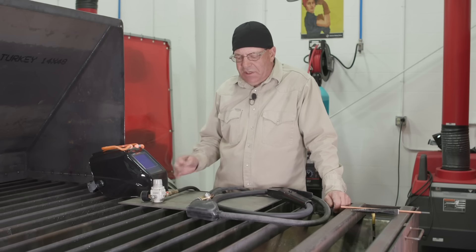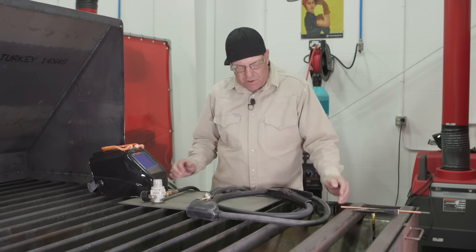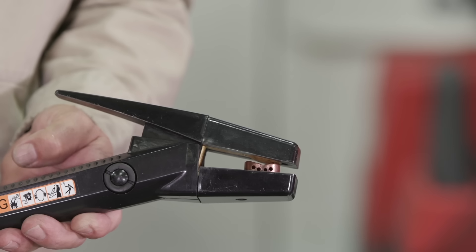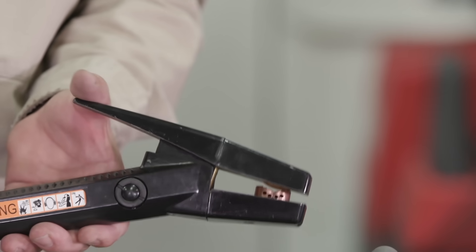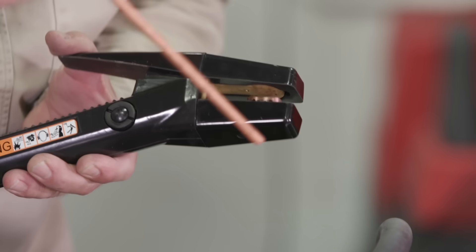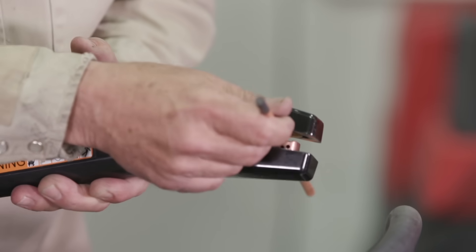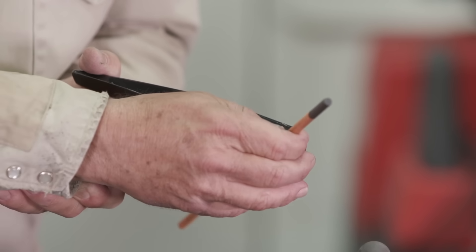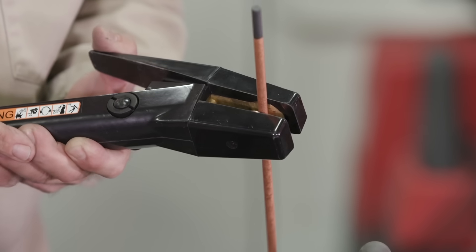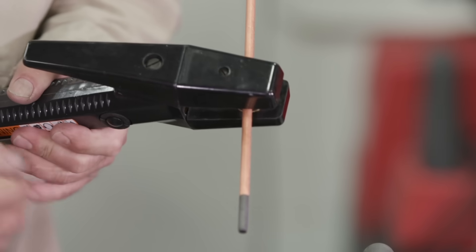So what does it take to carbon arc gouge? What equipment is involved? First of all, there's a torch — this is a K4000 carbon arc torch. It requires an air source, it requires carbon arc electrodes, and the air is shot out of some holes down here at the bottom. We strike an arc with an electrode and the air displaces the molten metal that's created by the arc.